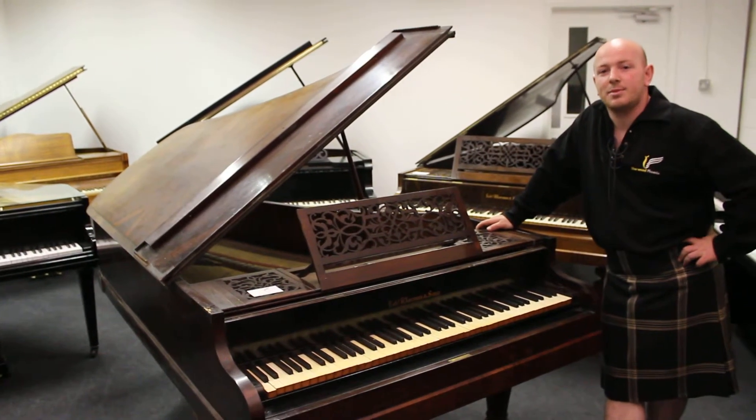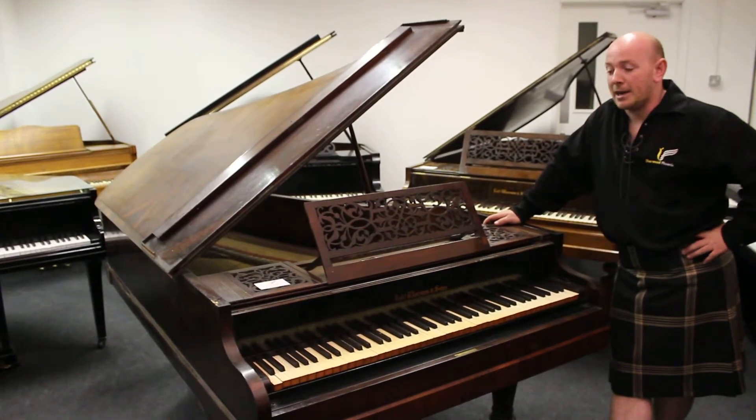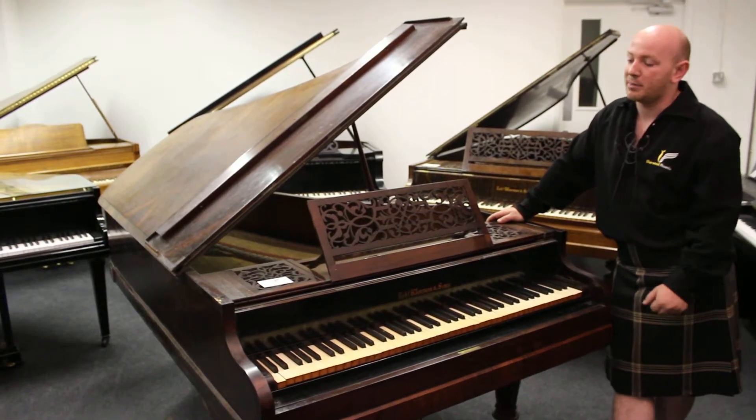Hello and welcome to Sherrod Phoenix Pianos, www.sherrodphoenix.co.uk. I'm Stephen Pringle and this is a Robert Wernham Baby Grand Trope Boudoir Grand Piano.